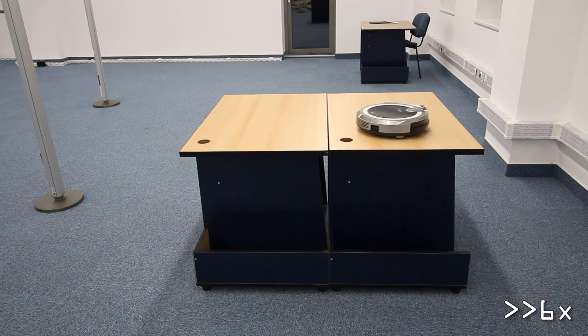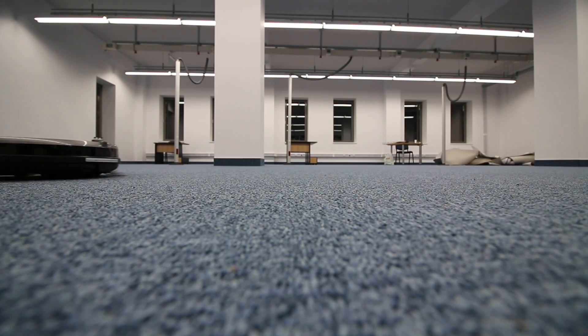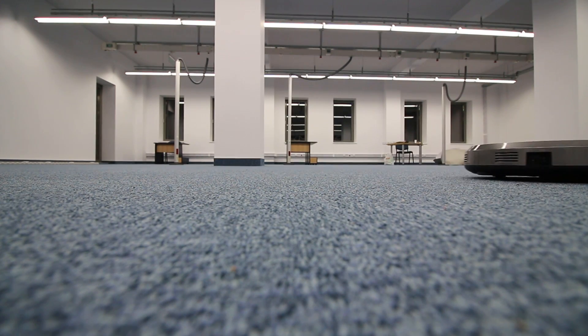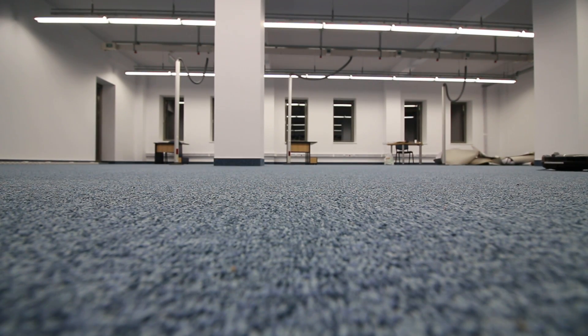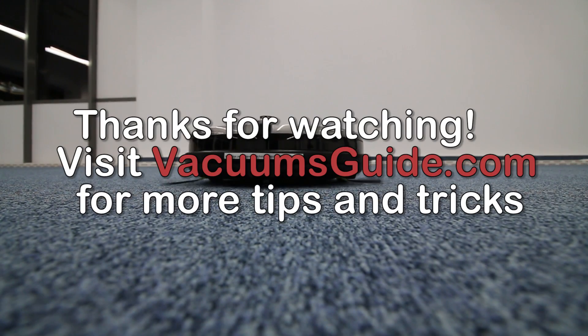The cliff sensors prevent the Jisaway i3 from falling down the stairs. This product can also be commanded via smartphones. If you want to learn more about the Jisaway i3 and its app, make sure you visit our site, vacuumsguide.com.